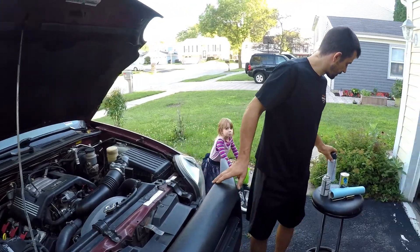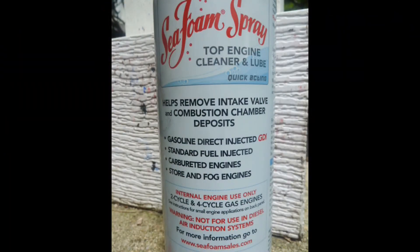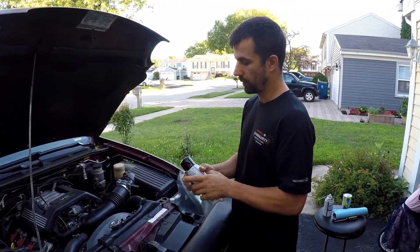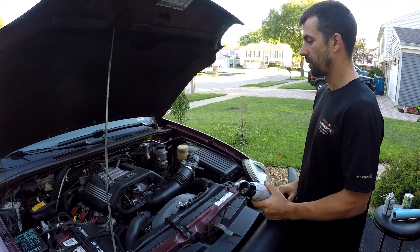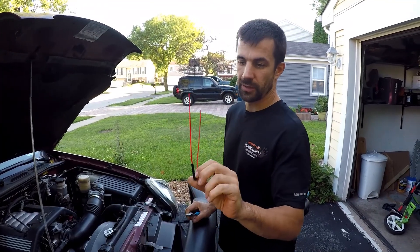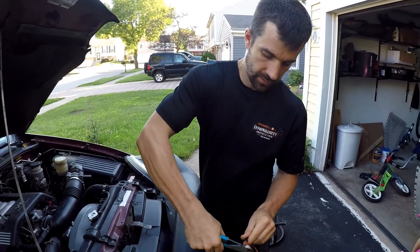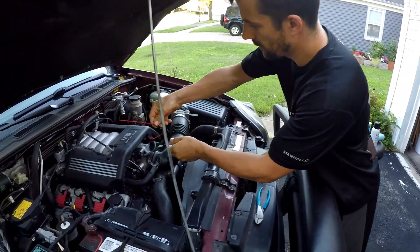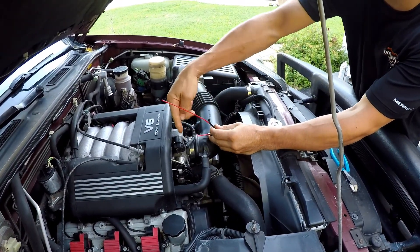I'll show you what I'm going to be using — a Seafoam spray. I like to use the spray instead of the regular fluid because the spray will be atomized with the air and it cleans much better. It comes with this nice straw. I usually cut it somewhere here, so that the solution will go right in front of the throttle body, right in front of the butterfly.